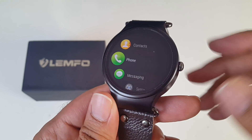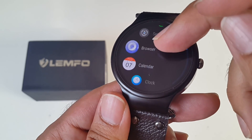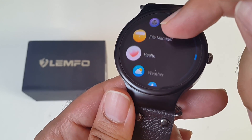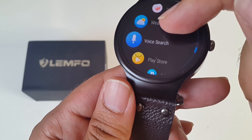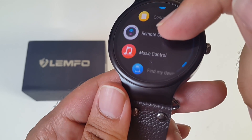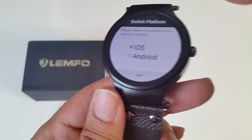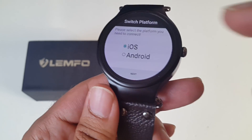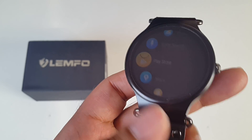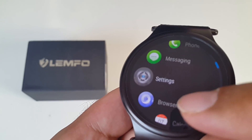Let's have a quick look at all the apps on the system. You've got contacts, phone, messaging, settings, browser, calendar, clock, gallery, music, sound recorder, file manager, health, weather, voice search, Google Play Store, maps, connect phone, remote capture, music control, find my device, and switch platforms. Switch platforms lets you choose whether to connect with your iOS or Android device. You also have access to the Google Play Store, which means you can download any app or game you like and it will run on this device.